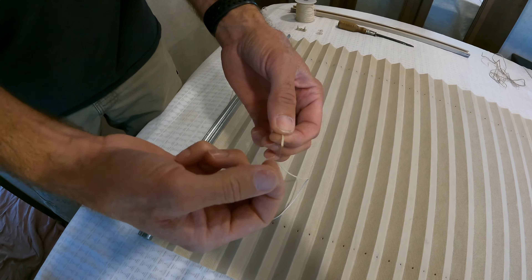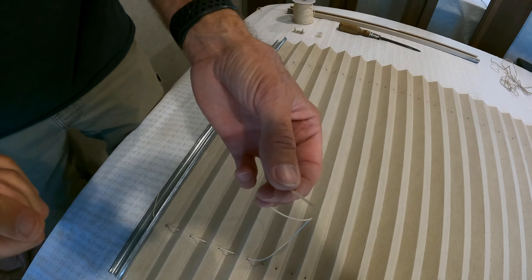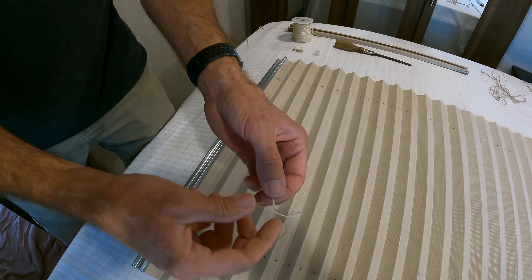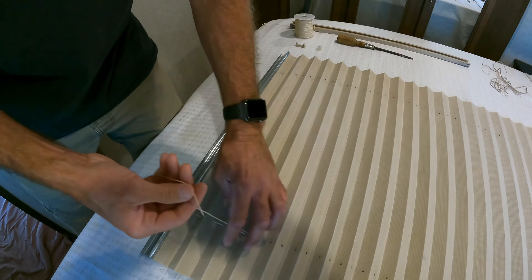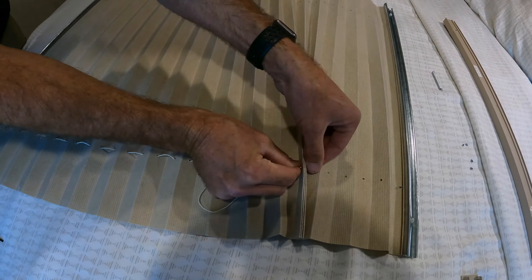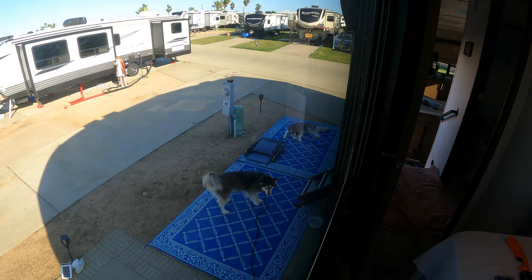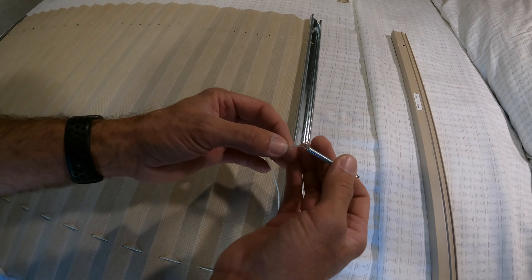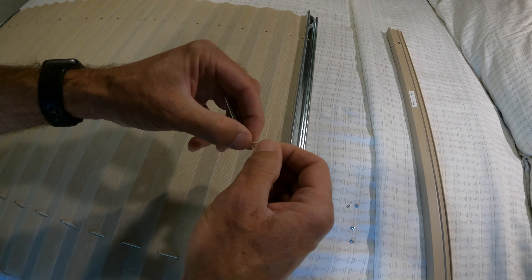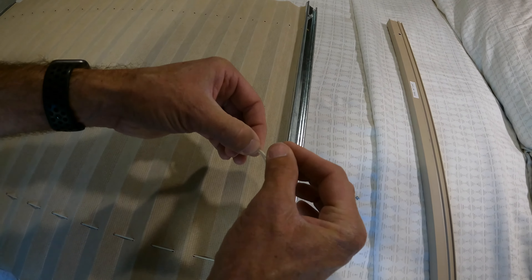This cord has plastic in it, which is why you can use a lighter to make that end more solid and keep it from unraveling — it makes restringing the blind a lot easier. It's much quicker to do multiple pleats at one time. Up at the top, take the spring, run the cord through and loop it over, and then just like they did at the factory, use the clips to secure the thread.